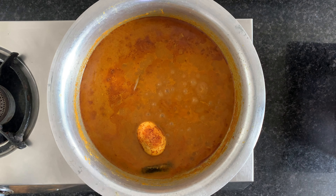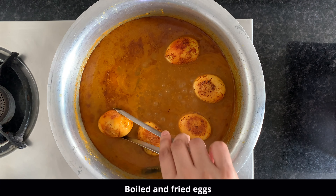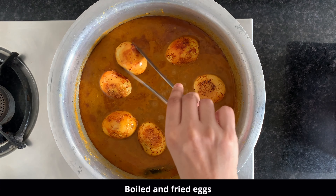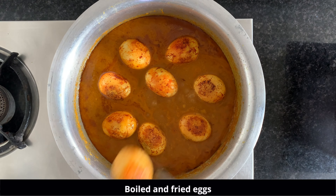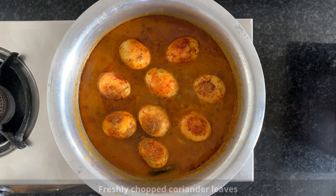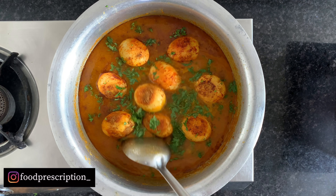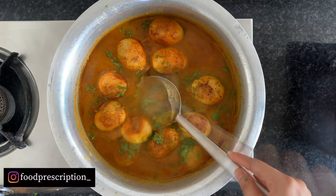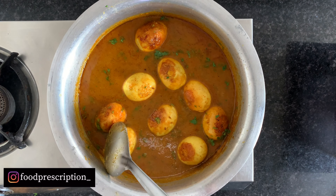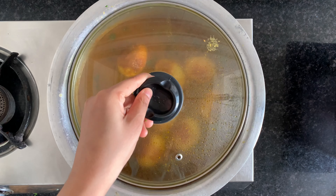So after 10 minutes, you can see that the oil has come up and it has boiled well. Now we will add the eggs. Then add half a teaspoon of garam masala, and with that, add freshly chopped coriander leaves.